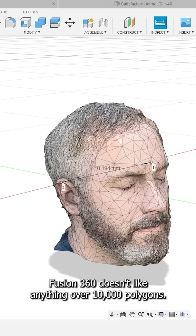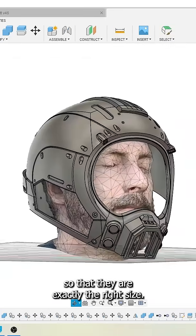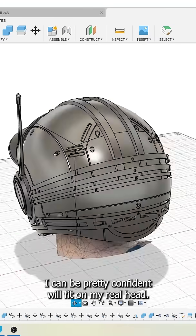Fusion 360 doesn't like anything over 10,000 polygons, but then I could dump them into Fusion and calibrate them so that they are exactly the right size. That way, anything I model around my digital head I can be pretty confident will fit on my real head.